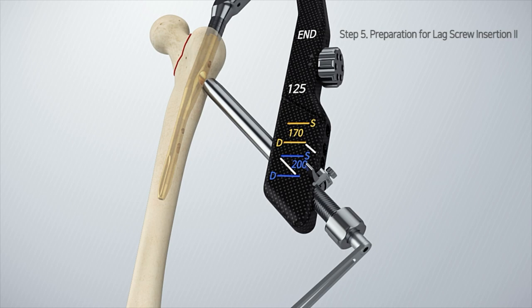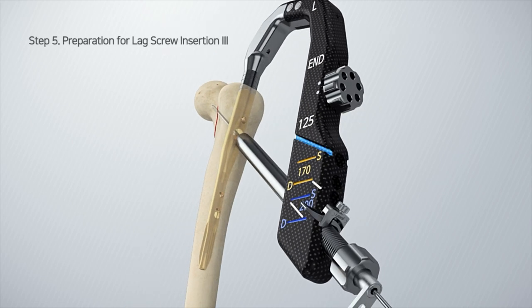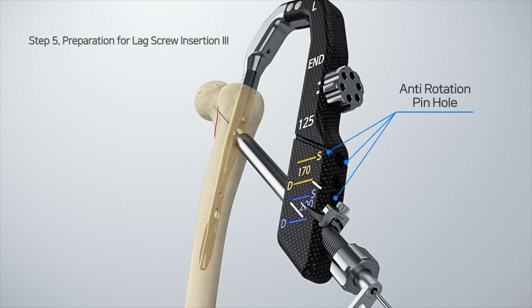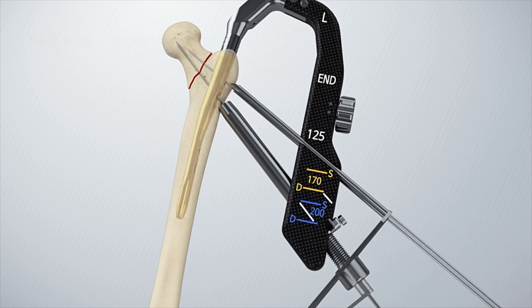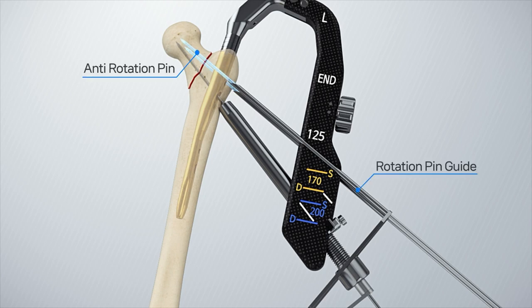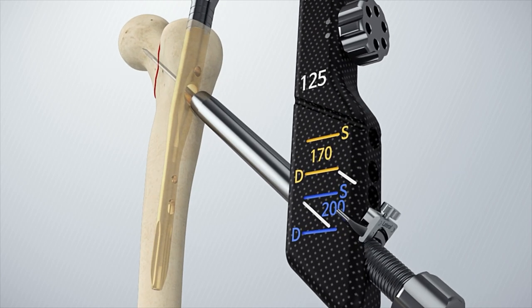When inserting the compression lag screw, the anti-rotation pin in the proximal target device can be installed on the left and right sides and in the lower center to prevent rotation in case of very unstable fractures. When installing it in the lower center, the locker screw must be removed.